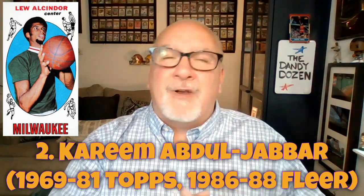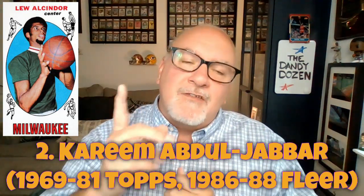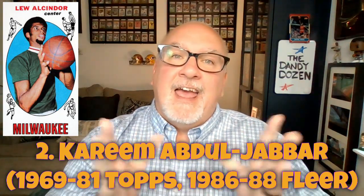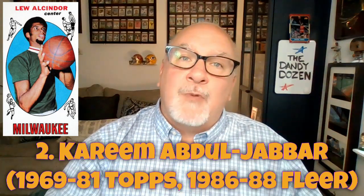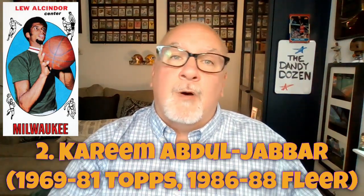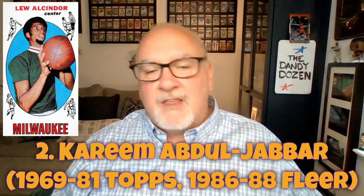You can get some of Kareem's late-70s cards pretty cheaply. Unfortunately Topps didn't manufacture great-looking cards in the late 70s. Here's a trivia fact: in March 1969, the Milwaukee Bucks and Phoenix Suns had a coin flip to determine who would get the number one pick in that draft. It was obvious Lew Alcindor was going to be the number one pick.